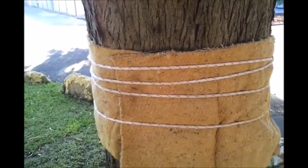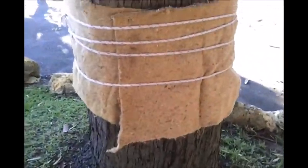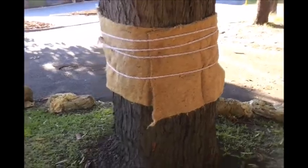Now these creatures are still flying around, but they can't climb up the tree — they're going to get stuck on this material. They'll actually hide behind it because it's nice and cool and shady for them. So I'll just go and spray and kill them as they hide in there.